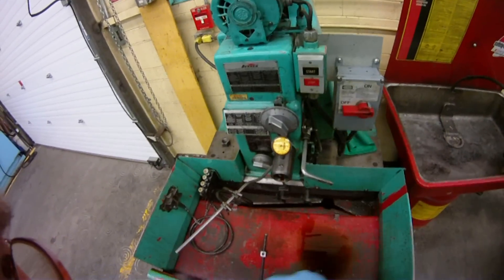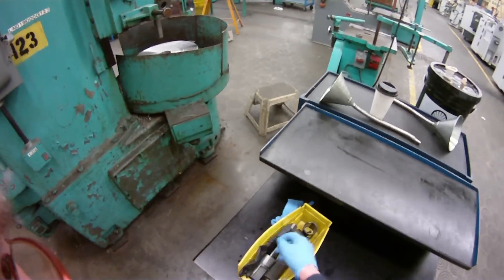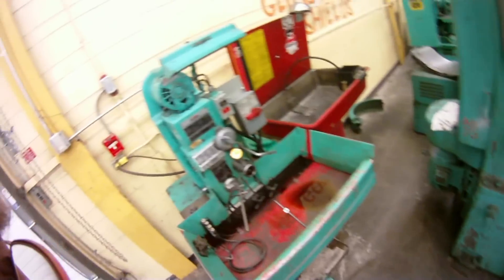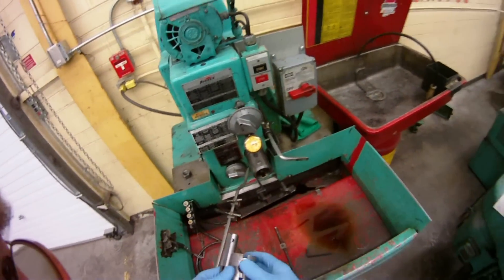I'm just going to do a demonstration on using our sun and hone. First off, you go to the tool room and you get the honing kit. In this case, I've got the inch and a quarter honing kit, and all the pieces that go with it: adapter sleeve, and the screw that retains it is metric — it's a six millimeter.